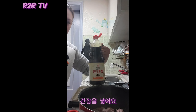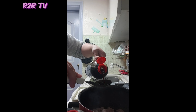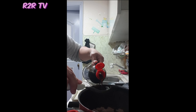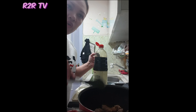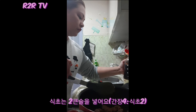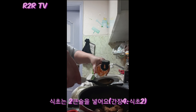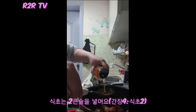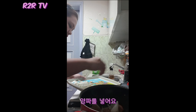Now we're going to add soy sauce — Korean ganjang soy sauce. The ratio is: for every two spoons of soy sauce, you put one spoon of shikcho, which is vinegar. Since I need more, I'm putting four spoons of soy sauce and two spoons of vinegar. Then add the onion on top.